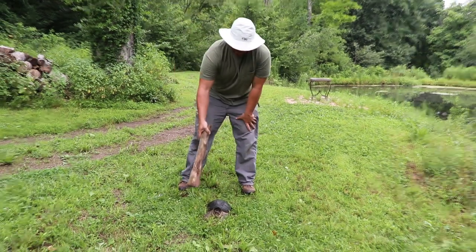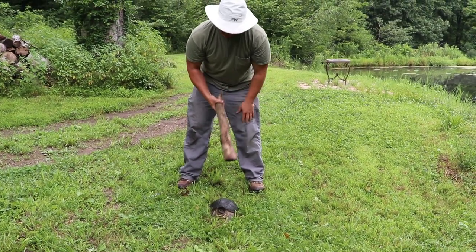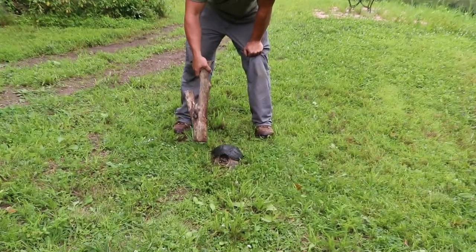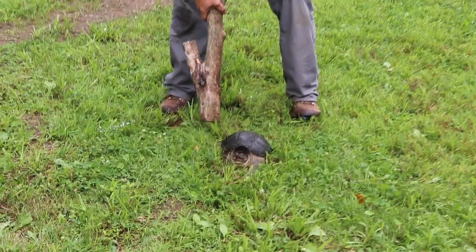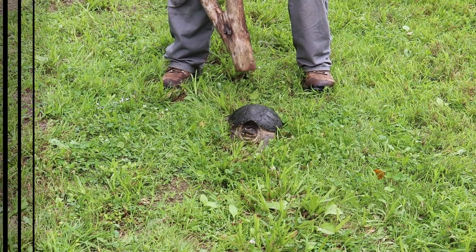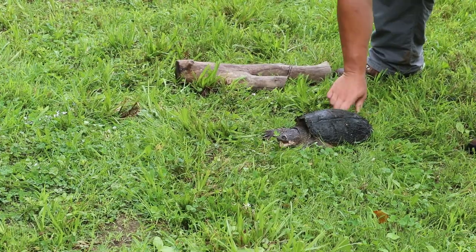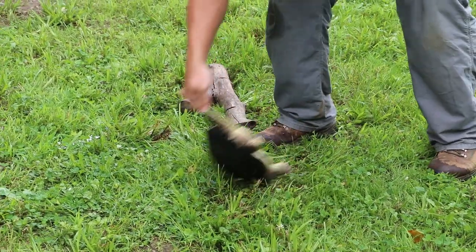What I like to do is push the turtle's head back in. You can use a 2x4 — I just got this log that was sitting right beside. Once his head is flush in its shell, you're going to give it a quick pop, which is going to knock the turtle out. All right, like that. Now the turtle's out.